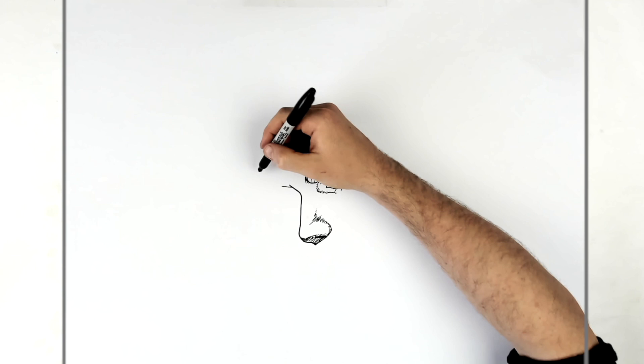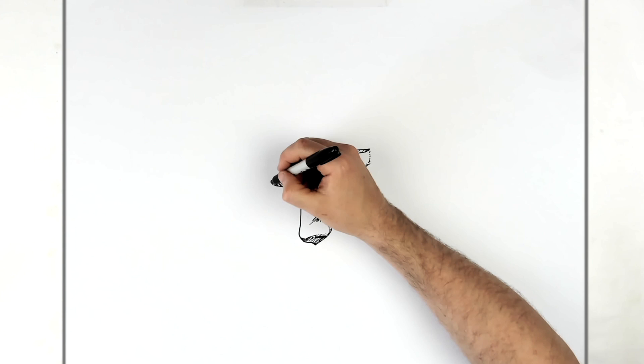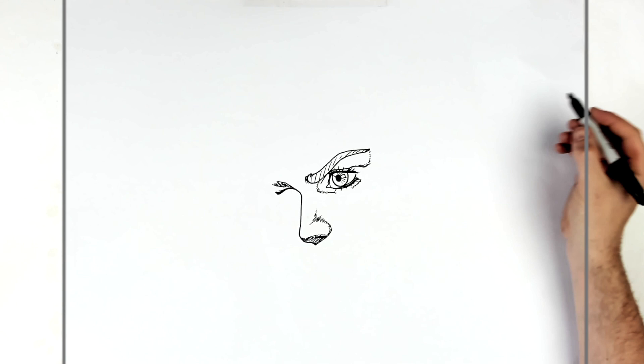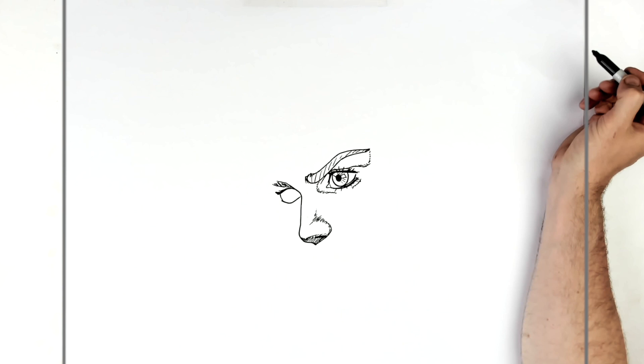His eyebrow grows out from here and goes underneath his hat, disappearing under it with some texture there. Then his other eye — now we're in three-quarter pose so this eye is smaller than the other one. It's important to remember it's smaller. He actually draws in the side of the eyeball because we can see it, and then it goes down around into there.